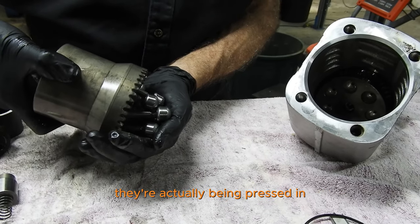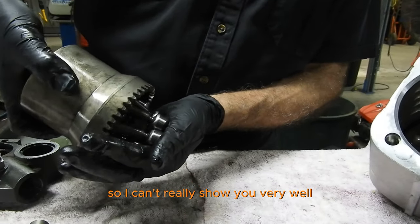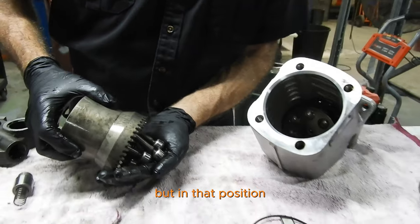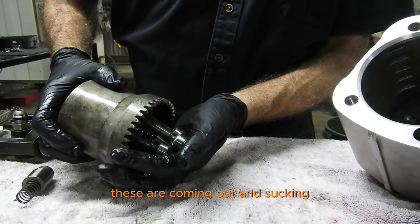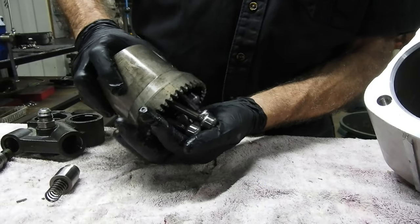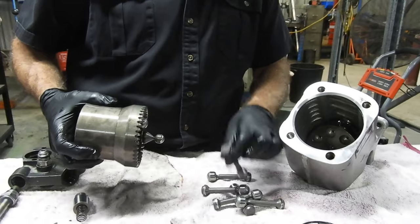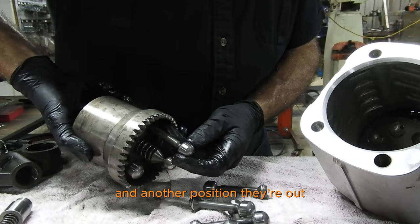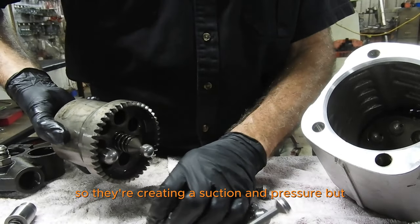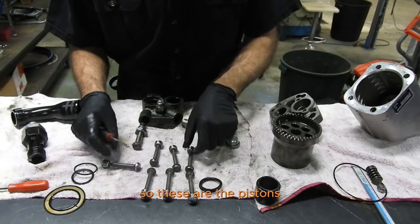In one location they're actually sucking, and in another location they're actually being pressed in. These are a bit worn so it's hard to show clearly, but in one position these are coming out and sucking, and in another position down the bottom they're being pushed in. In one position they're in, and in another they're out, creating suction pressure. So these are the pistons.